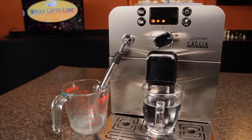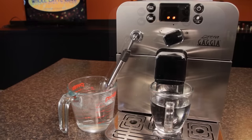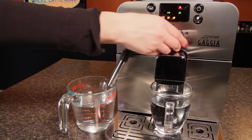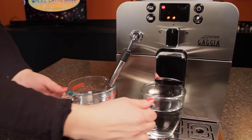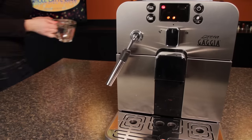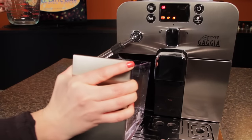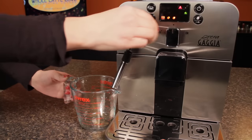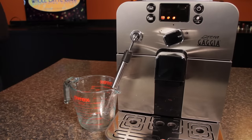Rinse water now exits through the steam spout. The machine may indicate you should refill the reservoir during this phase as many as two times, by stopping the water flow out of the steam wand without returning to standby mode. If it does, turn the selector dial back to the center position, refill the reservoir with clean water, replace, and turn the selector dial back to the hot water function. The machine will then continue to rinse.